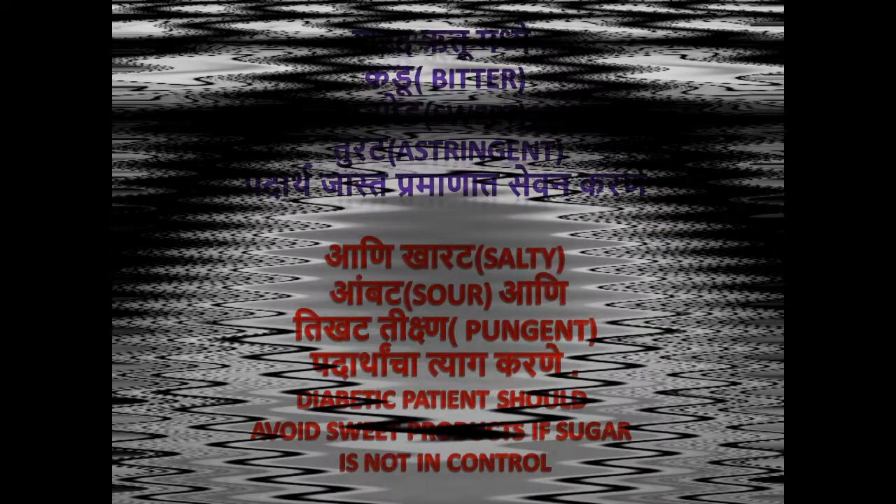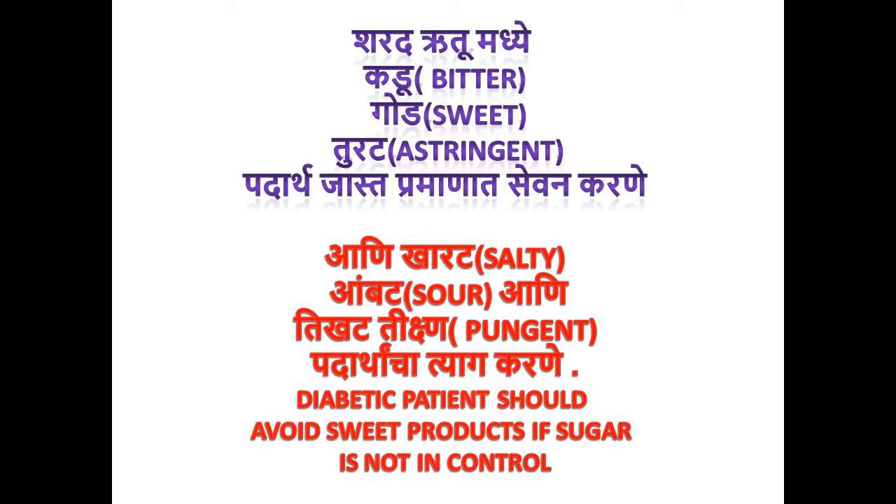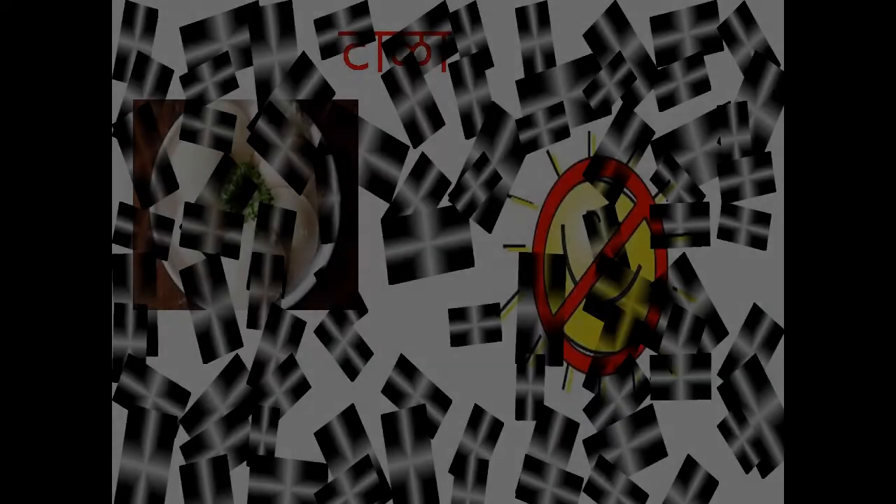Avoid salty, spicy, sour and very oily food. This includes chillies, asafoetida, curd, pepper, brinjal, urad dal, mustard oil, sesame oil, tea, coffee and fermented food, which should all be avoided.